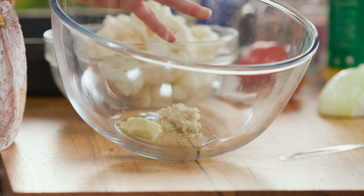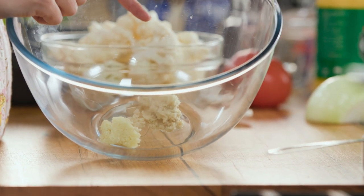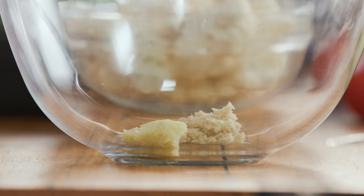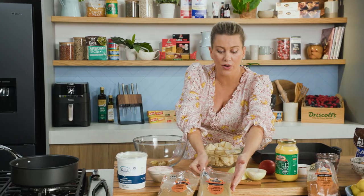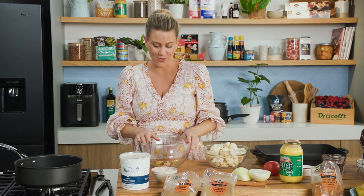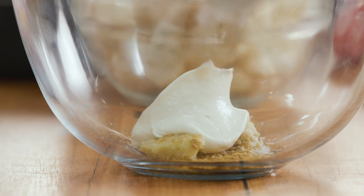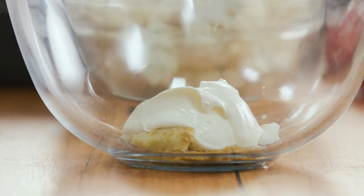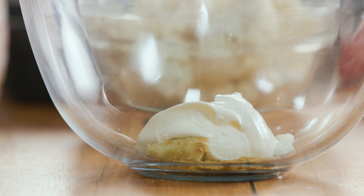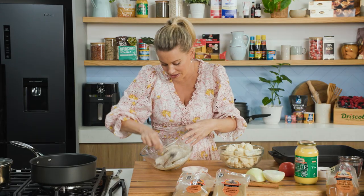First up we need to make a marinade. In a bowl I've got some minced garlic freshly done along with some freshly minced ginger. Into this I'm going to add some spices — about a teaspoon of cumin and a teaspoon of ground coriander. We'll keep some aside because we need it also for our sauce later on. A good pinch of salt and about half a cup of yogurt. You don't want too much yogurt — we just want to coat each individual piece of cauliflower. Give that a really good mix and you'll see we've got a lovely thick paste-like consistency.